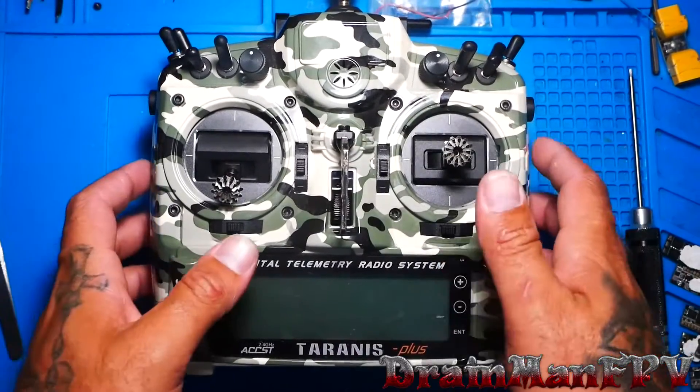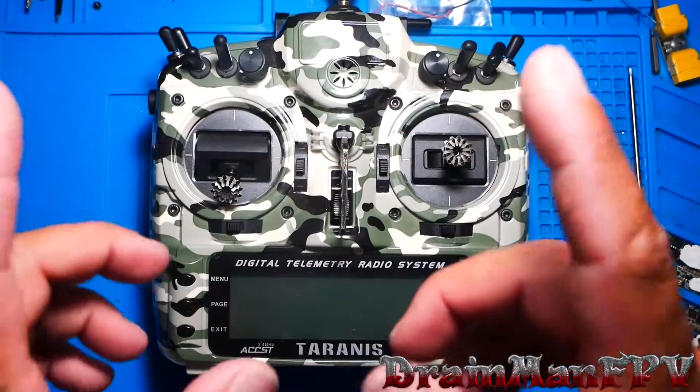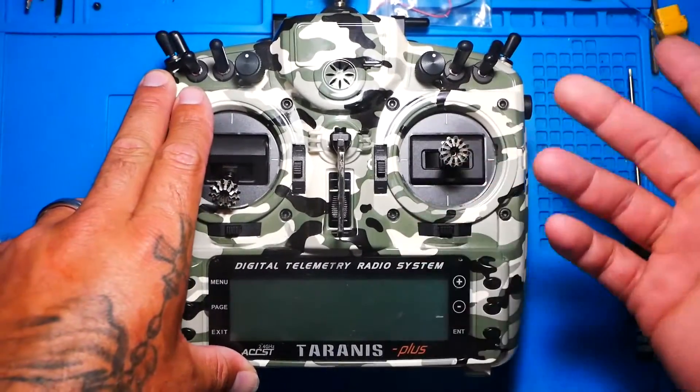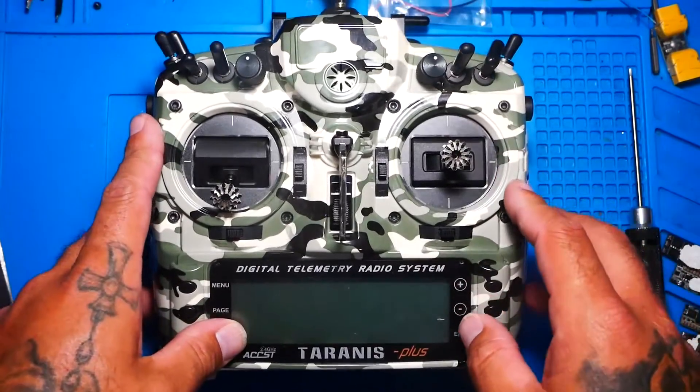Hey Pilots, Drainman here. Today I have a very special video. I'm going to show you guys how to do two-stage arming, also known as pre-arming or pre-arm, whatever you want to call it.